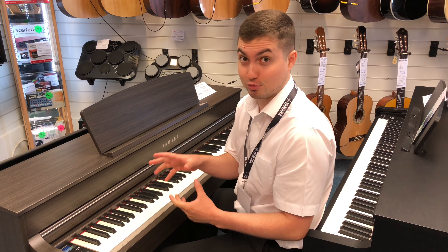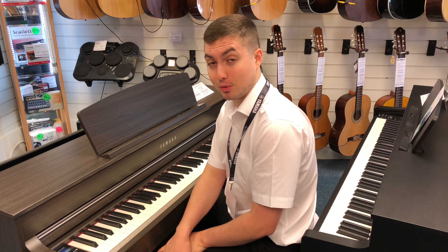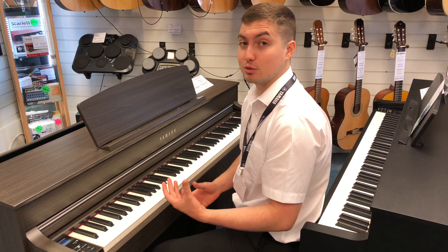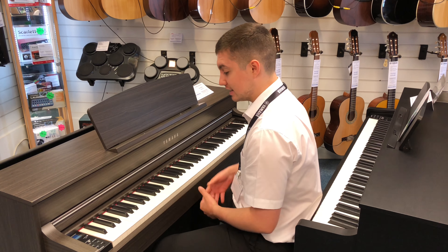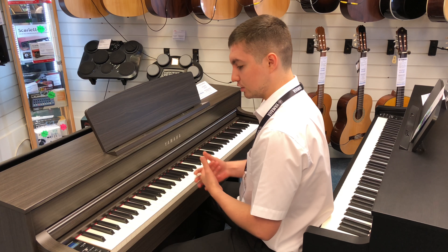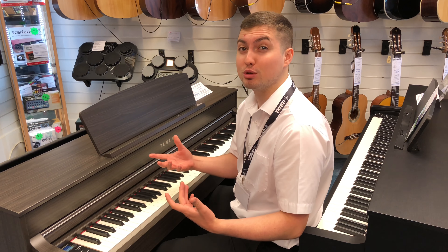Hi there, it's Phil from Rumors Music in Southport again, doing this Yamaha Clavinova comparison video. I'm here on the 645. Now this piano is really, really good. It's the first one in the series to have the NWX Action, which has white wooden keys — even more like a real piano and more authentic as well. So it feels great, it sounds great, and in this cabinet you've just got everything that you need.